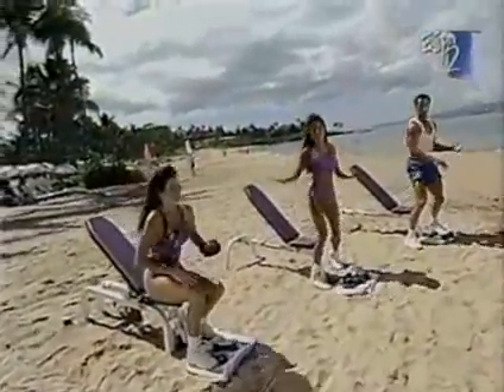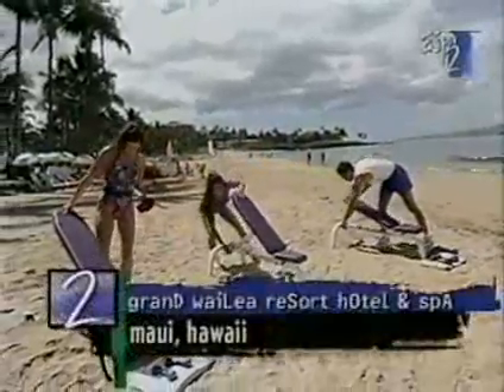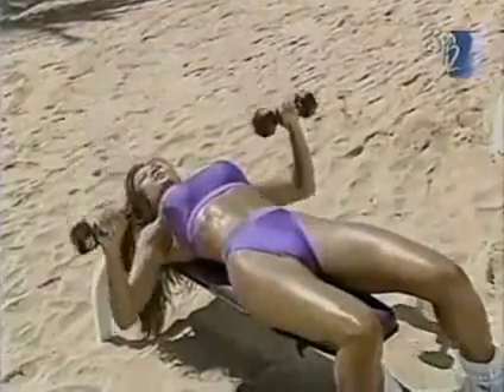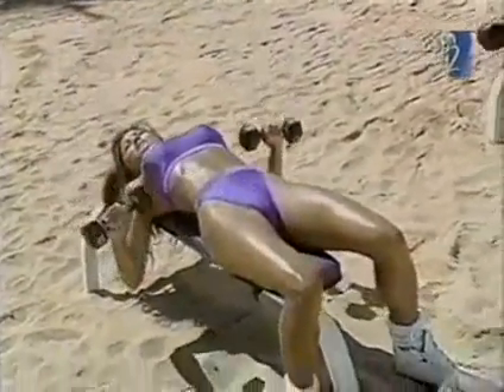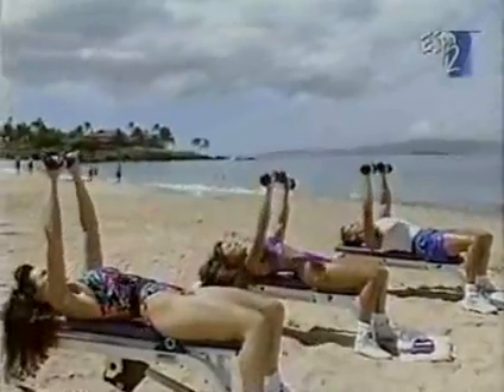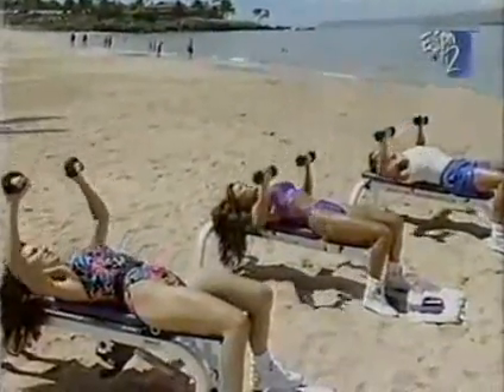Now we're moving on from the upper area of the chest to the overall chest area. We're going to flatten our benches and start with the flat bench press. Put your back flat on the bench, start with the arms up, palms facing you viewers at home, and bring it down and press it up. This is one of the most basic exercises for your chest. We're bringing the dumbbells down to chest level and pressing straight up.